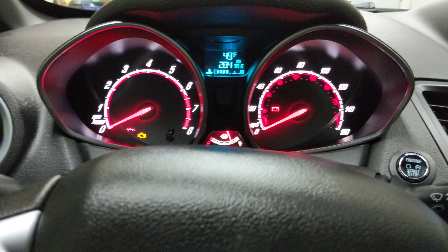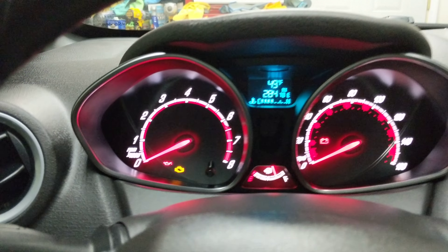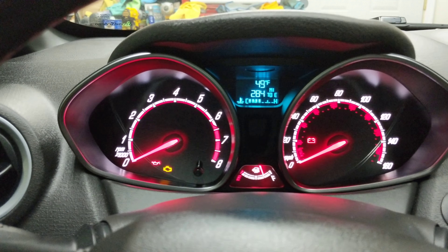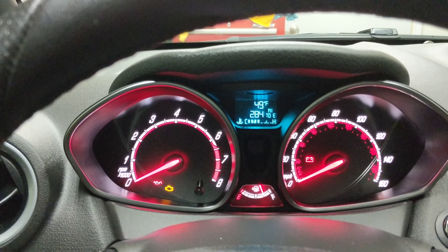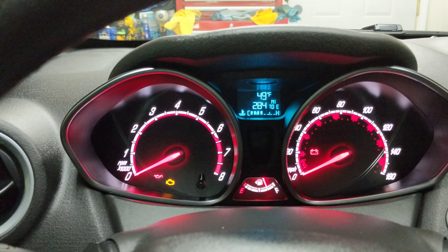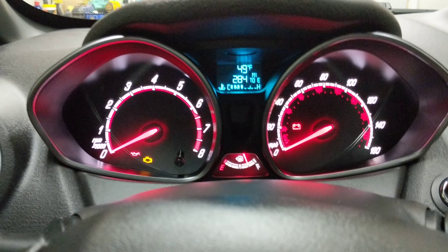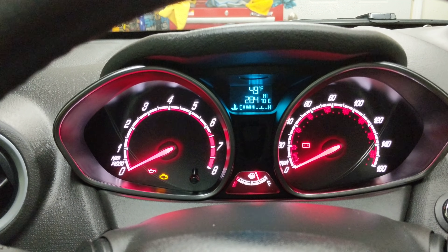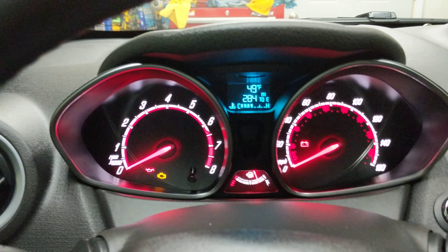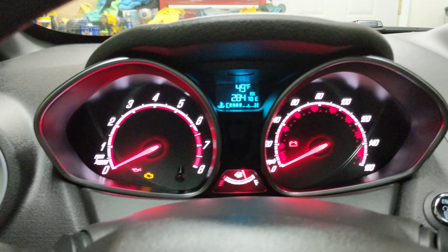That's a pretty good overview. There's not a lot you can do compared to what you can do on the trucks and Fusions. For example, Bambi mode — the module that lets you run your fogs along with your low beams and high beams — you can't do it with this car. That module is not there, it's not in the menu settings for you to be able to do it.